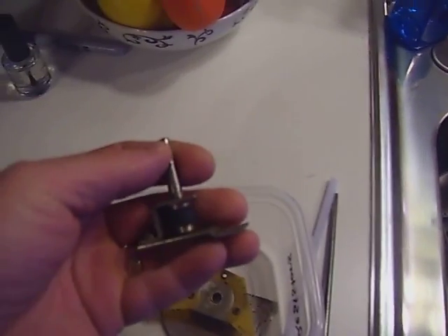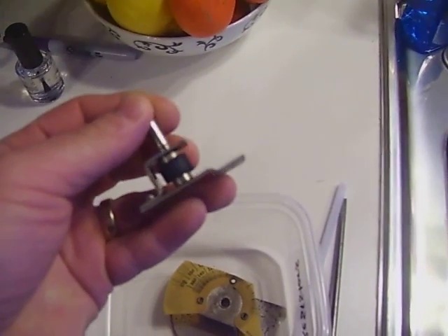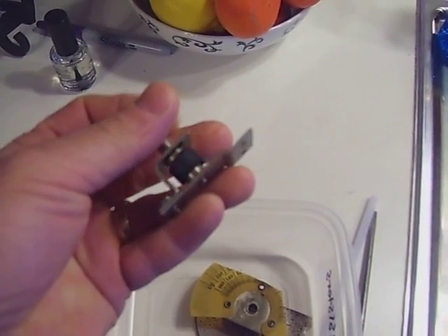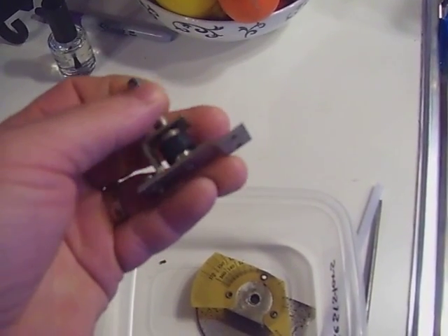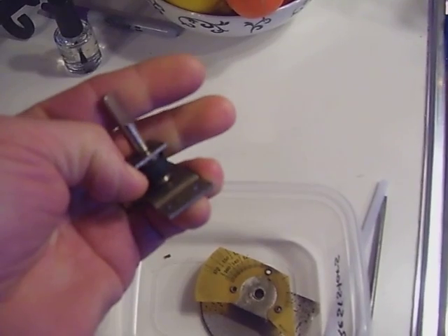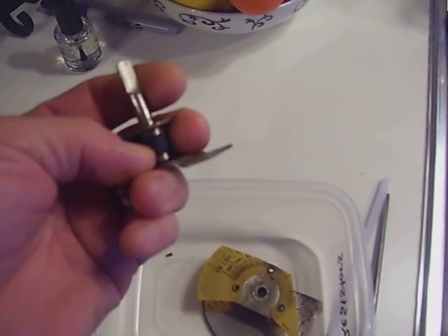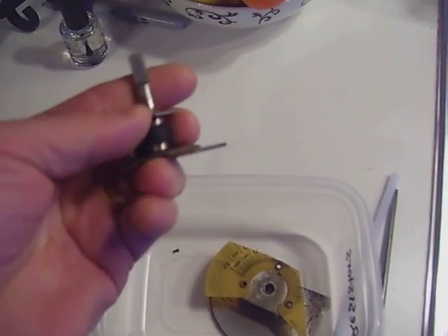On this rubber bushing that does the tuning action, I do believe that's something somebody has cut down and replaced. It's actually pliable — it's not hard. But you can see how uneven it is when I turn it. It might be a piece of air hose rubber or tubing somebody cut and put on there. It's definitely not 80 years old, though I could be dead wrong about that.